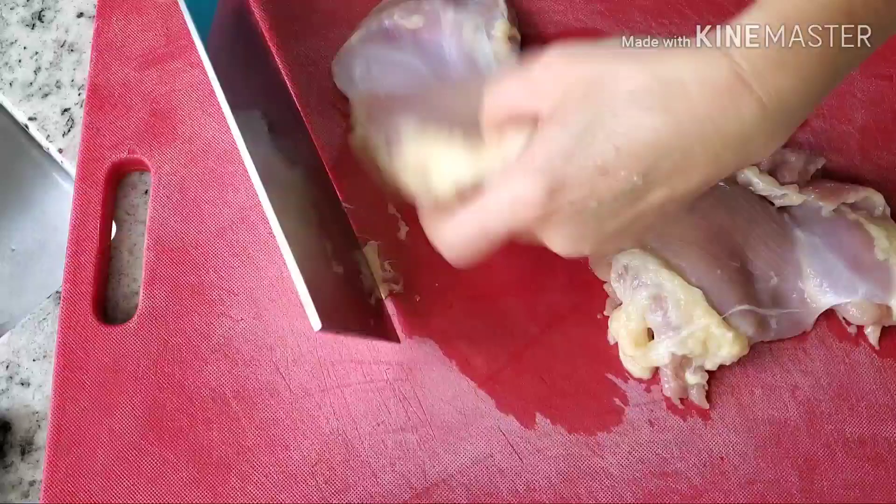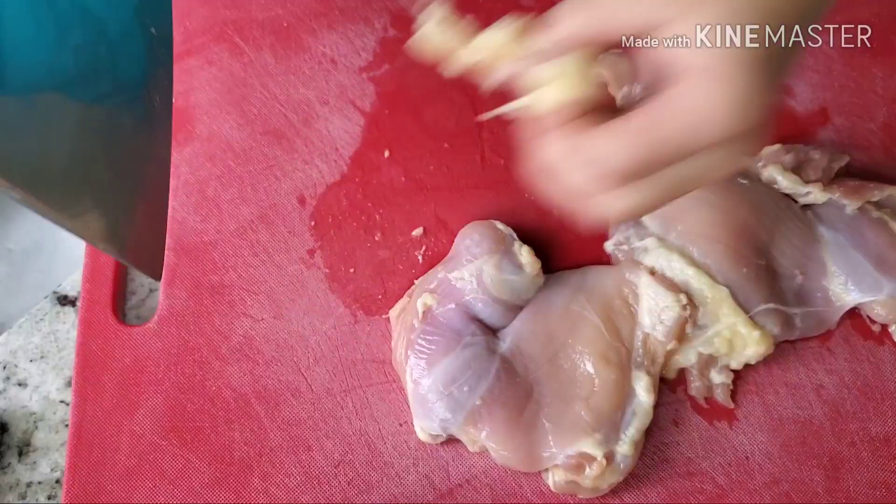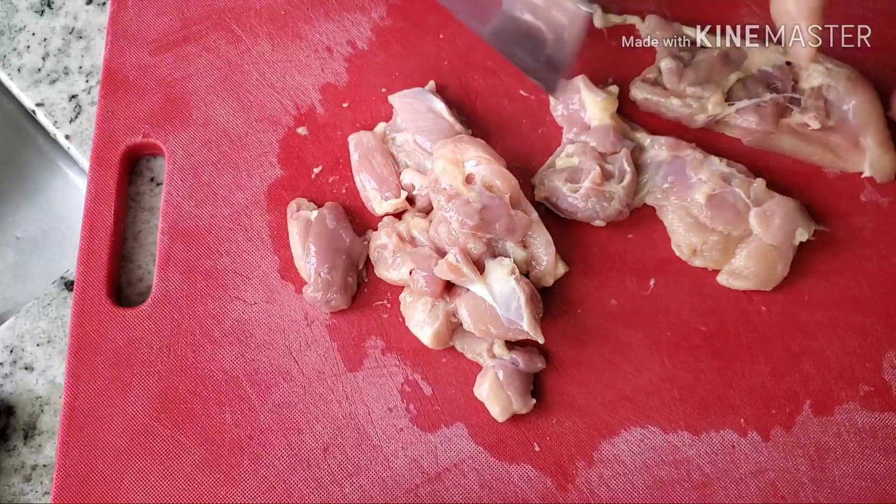So here's the chicken thigh. I use chicken thigh because it's not too dry, but we have to trim all the fat off first.